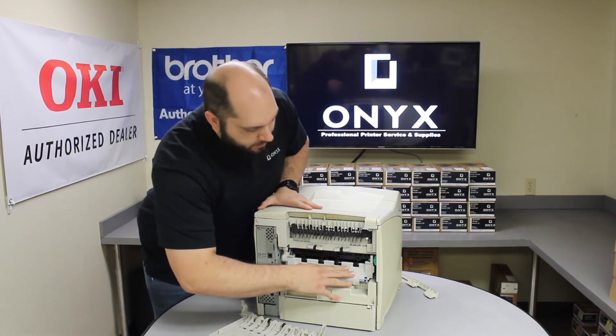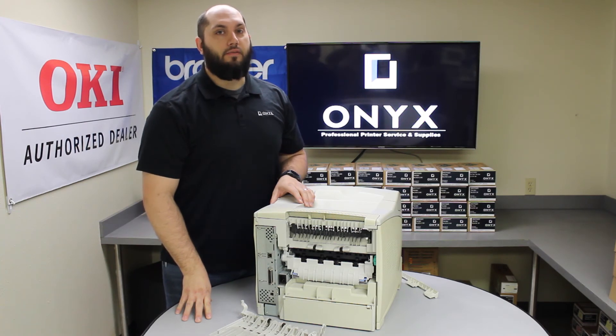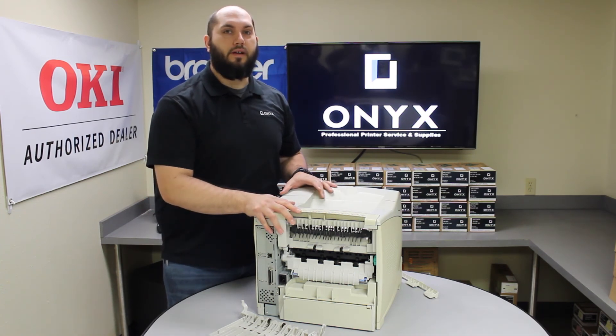That should help you locate wherever your paper jam is. If that is still not finding it, then you could have a broken path sensor. That is something that Onyx could help you out with if that is the case. So if you can't find a paper jam and you are still having that paper jam error after following all those steps, please give us a call so we can help you out.